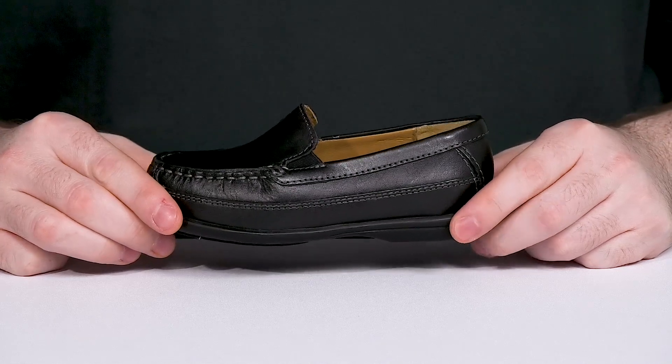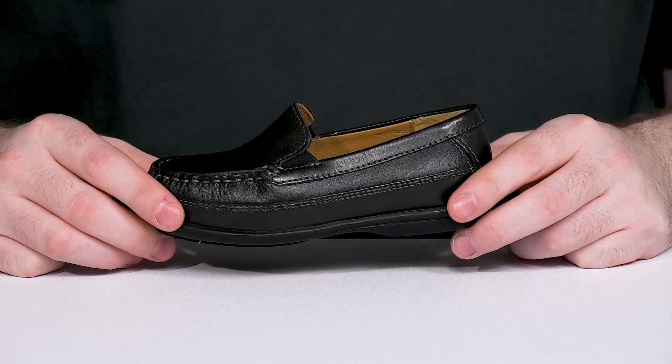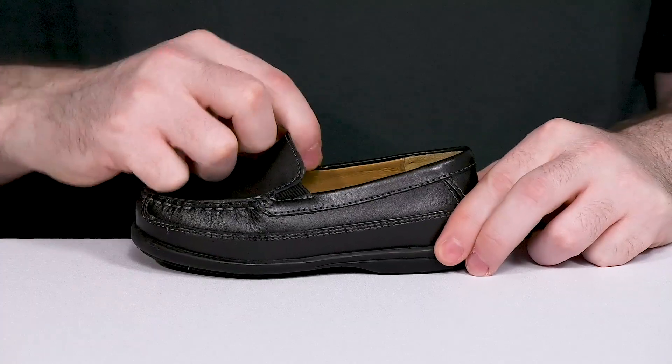Keep your kids looking professional with a great fashion look from Johnston & Murphy. This Venetian loafer design has a leather upper with a mock toe across the front, along with gore panels for an easy on and off.